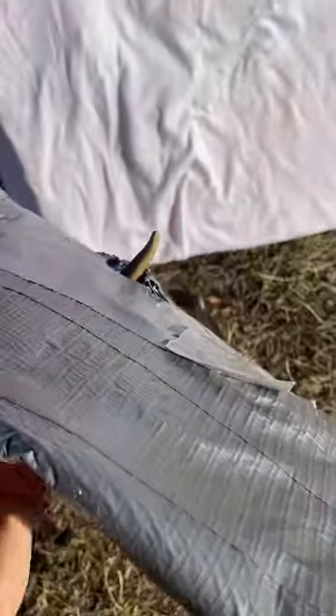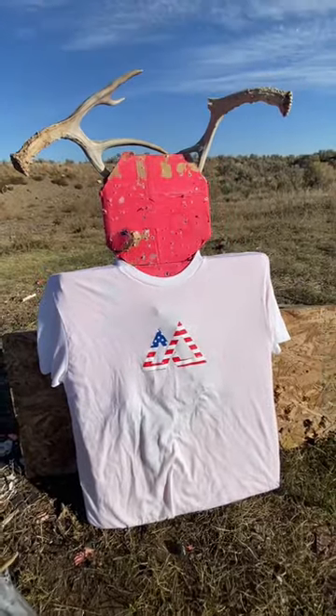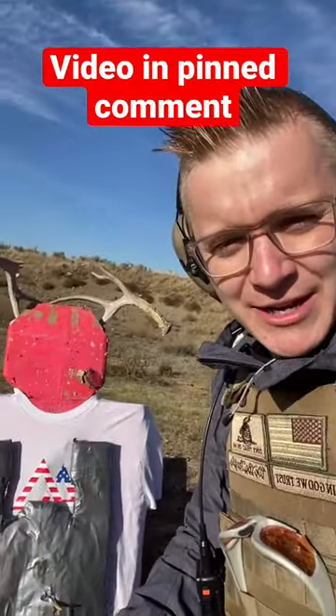This antler flipped around so it was not going pointy side in, and it did not penetrate the vest. It looks like Manny is left totally unscathed. Subscribe for Manny and check out the video in the pinned comment.